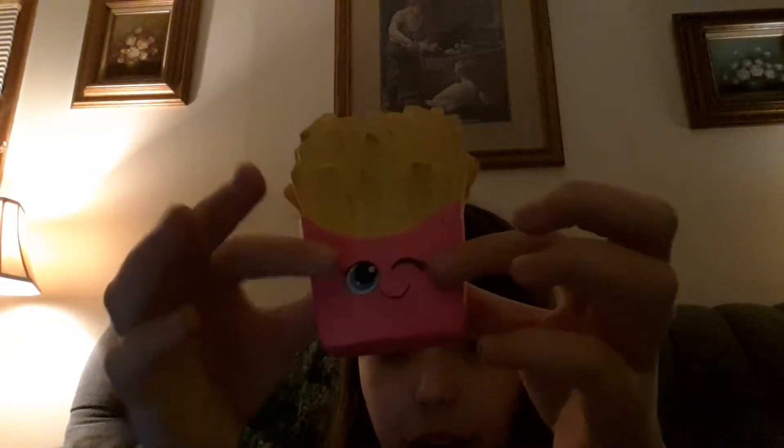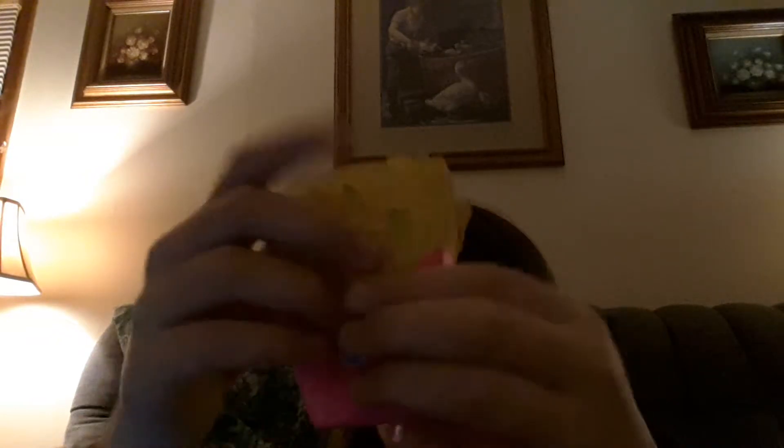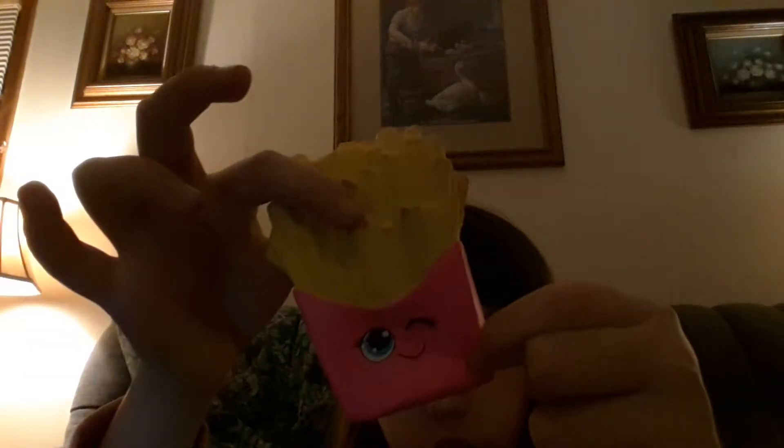Starting off with number five, this cake squishy — it's not that slow rising, but it's still very stress-relieving. It's soft and slow. And number four, we have this french fry squishy. My dad got this at a gas station for me.